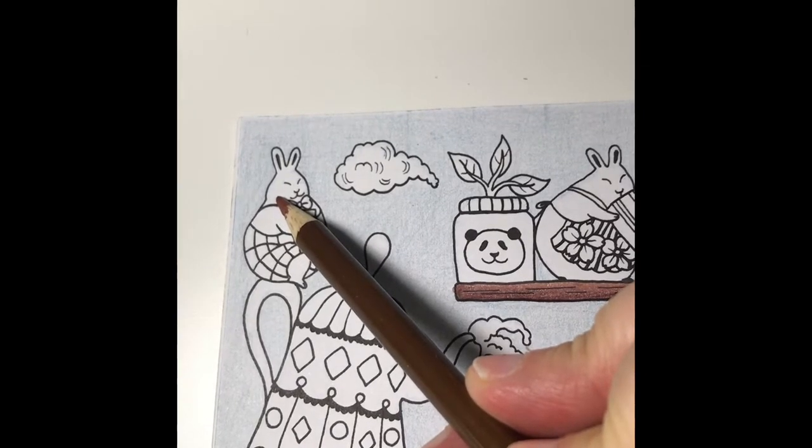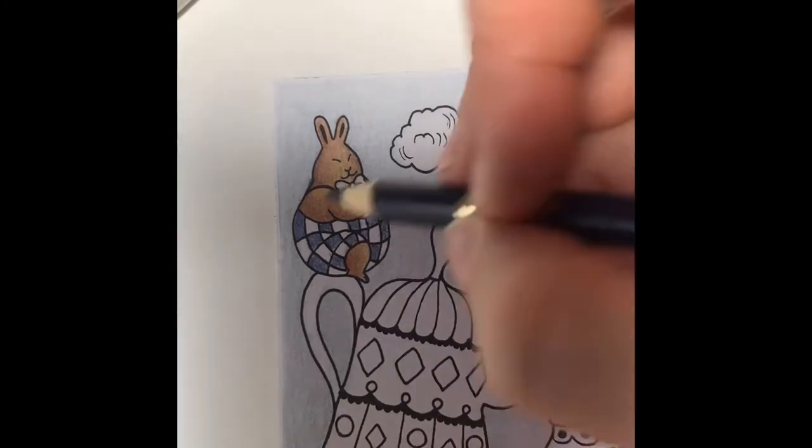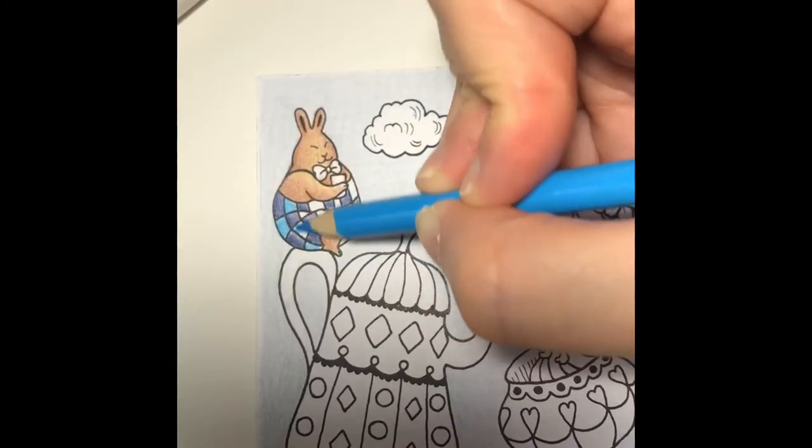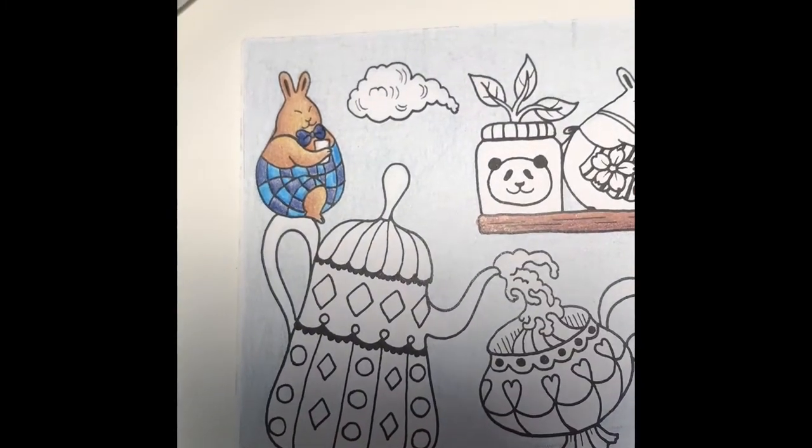I'm going to color the rabbit light brown. Next I'll color every second square on his shorts with navy blue, then I'll color the rest of the squares with sky blue. I'll color his bowtie navy blue and his cup copper.